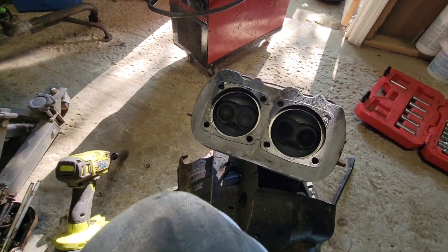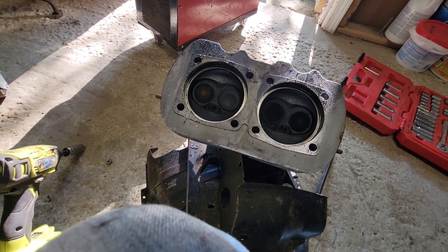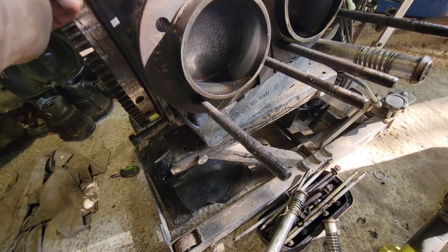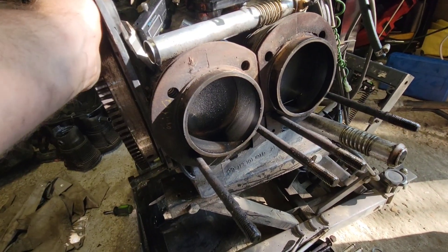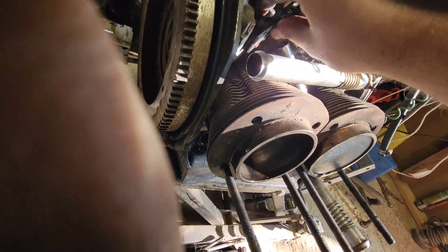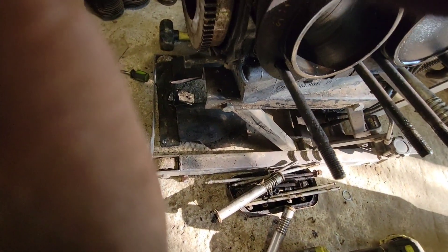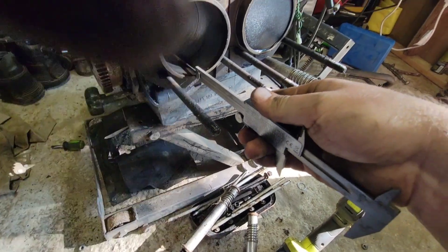33 and 30 valves — that's going to be the 1300cc heads. I guess those were still good and they rebuilt it. If you need to check stroke, you can. What I'll do is run the cylinder all the way in, put your caliper on, have it zeroed, then take it and stick it down in there.